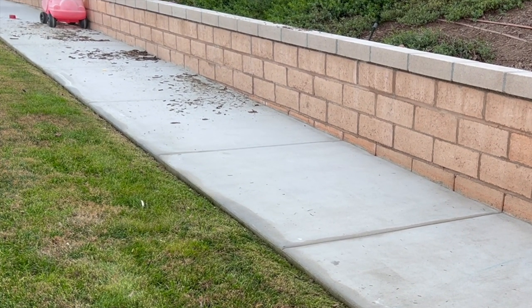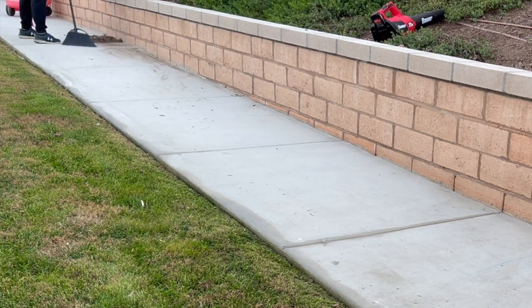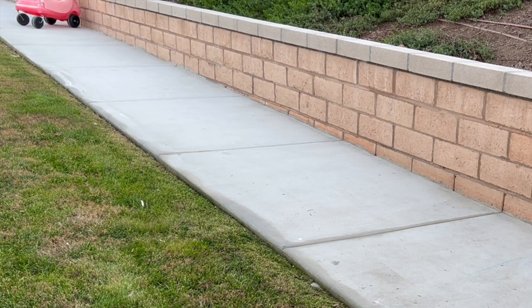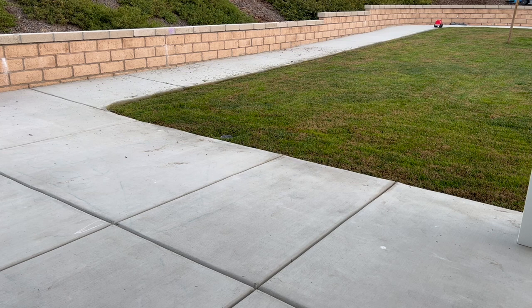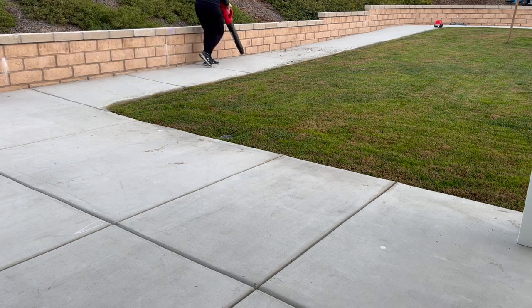All this mulch on our sidewalk is from whenever we let the chickens free range. Since we are having a party, I'm cleaning it up and we will not be letting the chickens free range until after the party so they don't make another mess I have to deal with.